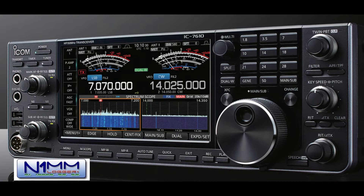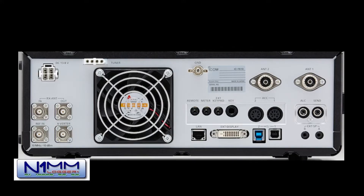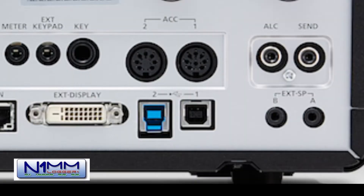First things first, we need to make sure that the ICOM radio is set up appropriately. I assume you have a USB 2.0 and 3.0 cable plugged into your radio and into your Windows 10 machine. This is the back side of the radio showing the USB 3.0 and 2.0 connectors. The blue USB 3.0 connector is labeled number two, and the USB 2.0 cable is labeled number one. The USB 2.0 cable is used for rig control and audio capabilities, and the USB 3.0 connector is used for the IQ data.